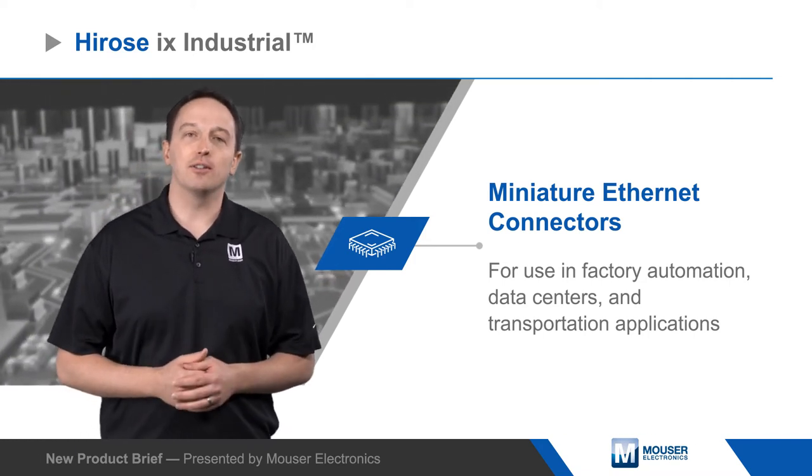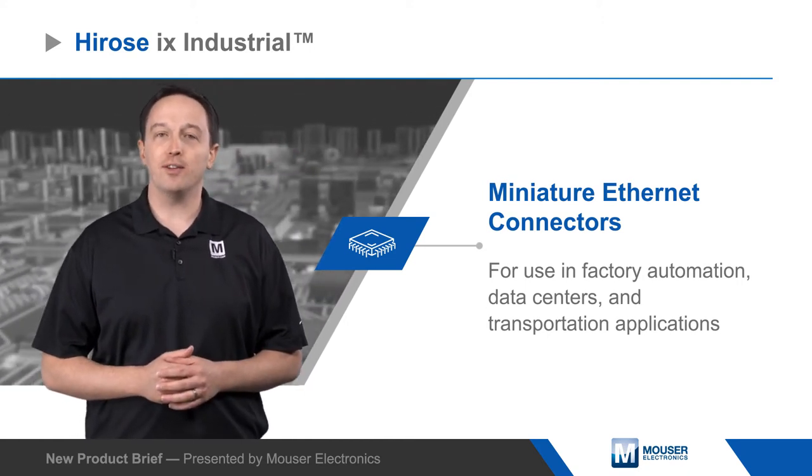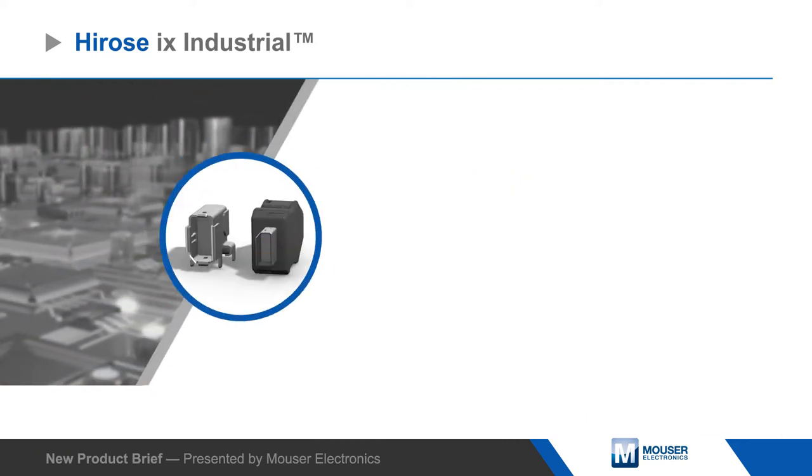iX Industrial Connectors support data rates up to 10Gbps, but are 75% smaller than RJ45 connectors and enable parallel 10mm pitch mounting for higher connection density.